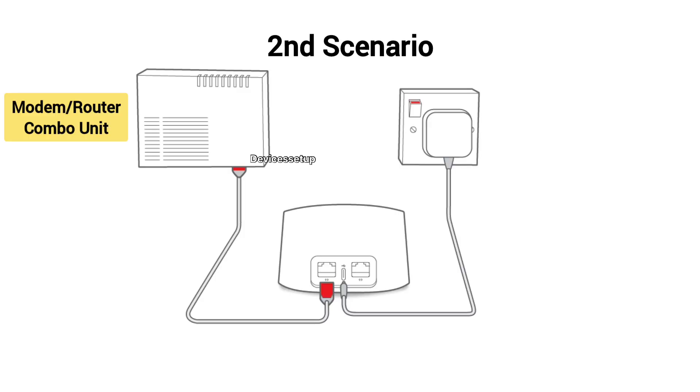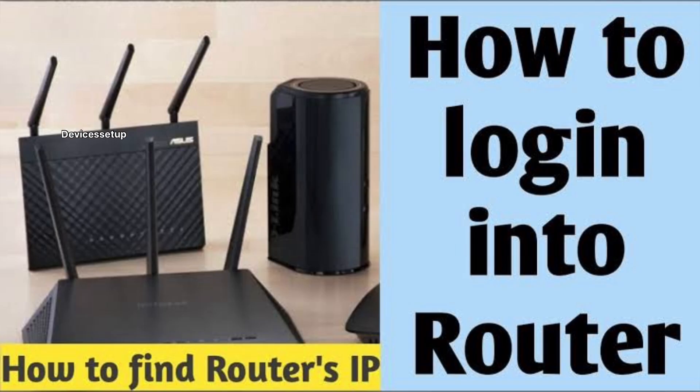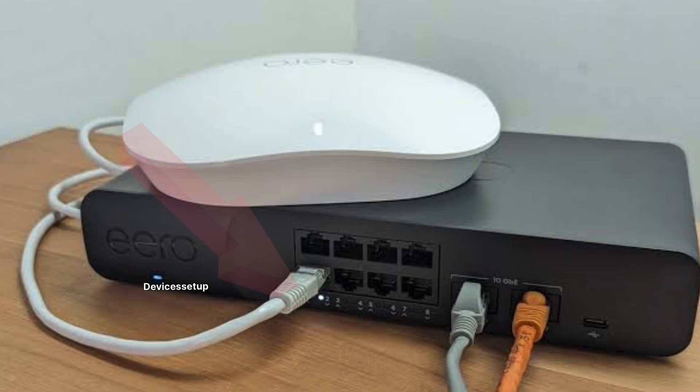In the second scenario, if you have a modem and router in one combo unit, you will need to put that modem-router combo into bridge mode. You can do that by logging into your router-modem combo unit and enabling the bridge mode option. Watch a video on our channel if you don't know how to log in to your router. Different routers have different interfaces, so you will have to look around for the bridge mode option in your router settings, or you can get in touch with your internet service provider and ask them to guide you.